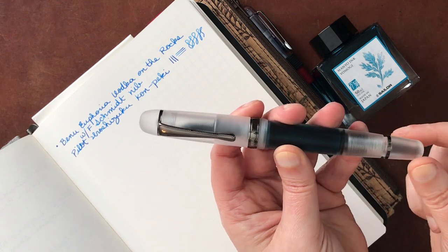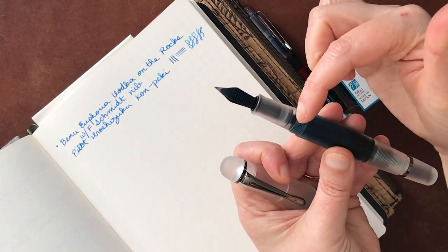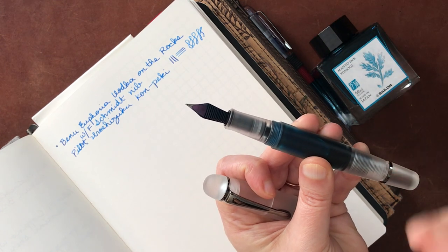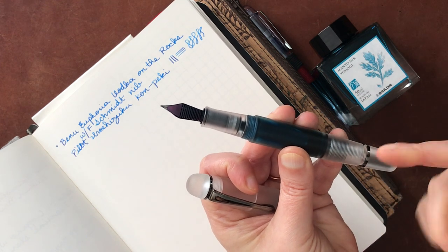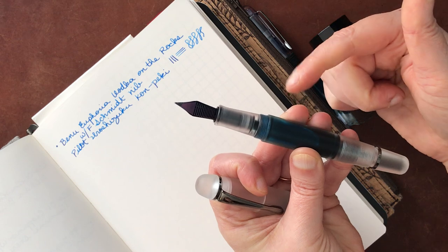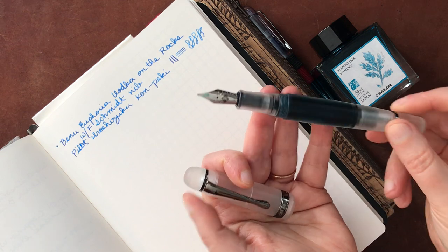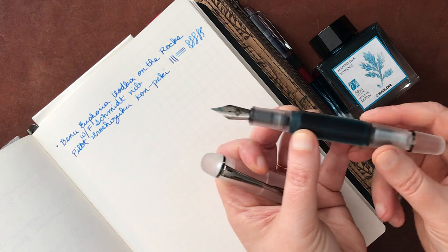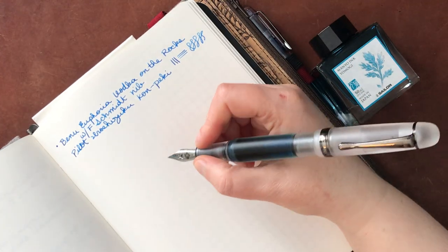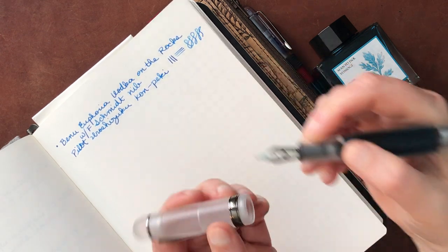Just for Opus 88, it means that there is a little stopper mechanism here. It's really great because it prevents ink from leaking out of the pen when you just have it around. In order to start longer writing sessions, by unscrewing this end it pulls back the little stopper and then you can write with it. It holds a lot of ink, which I like. I really like the demo versions of these because you can see the ink sloshing around. This is a particularly beautiful ink and you can post it, but it ends up being pretty big when posted. It's actually quite light unposted.